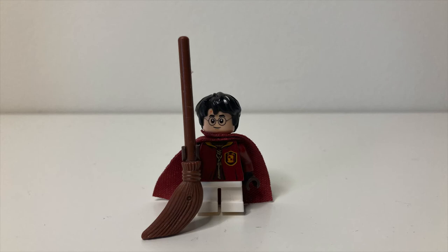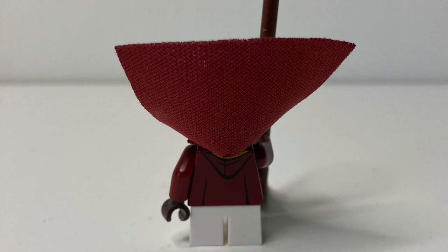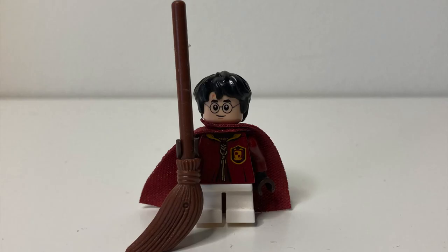Why did I put him at number one? Simple — I absolutely adore this look. The cape, the printing, the hairpiece, the face print — everything about this figure is perfect to me. We don't get many Quidditch robe Harry figures often and this one is definitely the best; I love how unique it looks compared to the others. The figure gets more points for using a soft cape. Under it, there's some very detailed printing, which is nice because you don't usually see the printing under capes. If you look closer, you can actually see the yellow lining of Harry's robe. The minifigure is very detailed, very accurate, and I can't really see anything wrong with it. So there's no better minifigure for the top spot of the list.